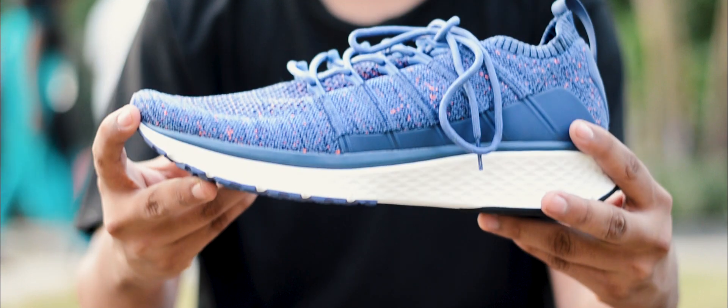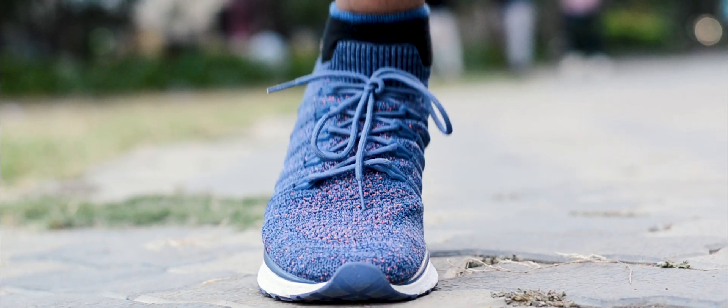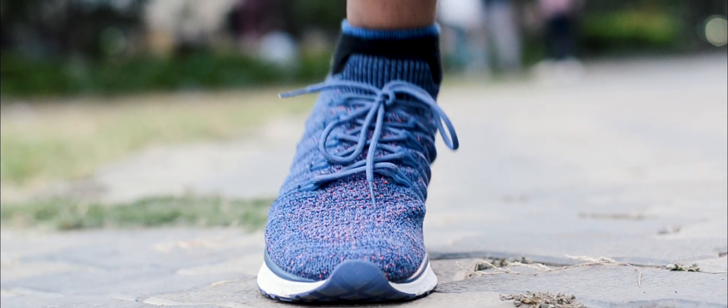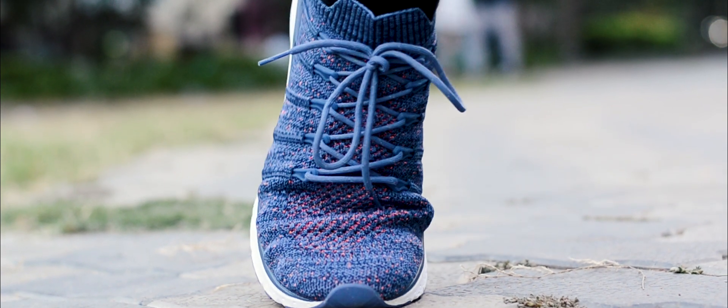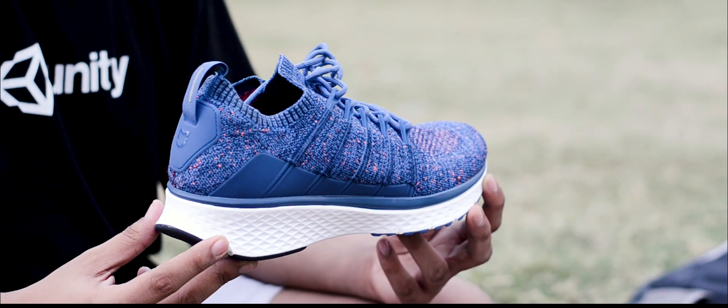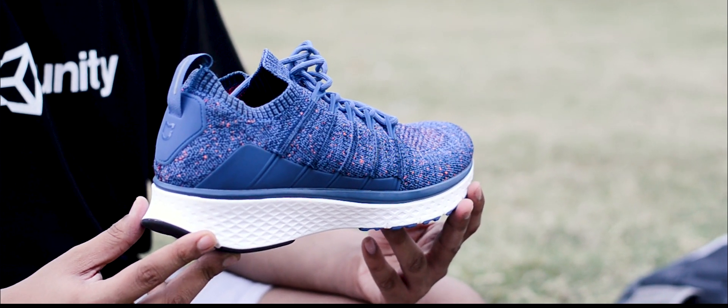Xiaomi has further introduced a TPU material on the third layer to improve shock absorption. A stunning fact is that TPU has the characteristic of keeping temperature constant, which helps keep your foot dry most of the time. Furthermore, the fabric surrounding your foot has a lot of air ventilation — in fact, I never had issues with running in these shoes for a longer time.